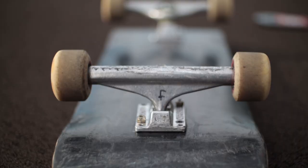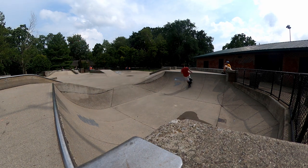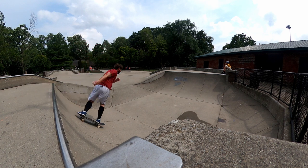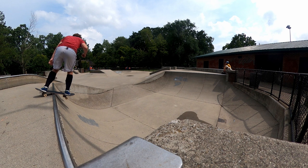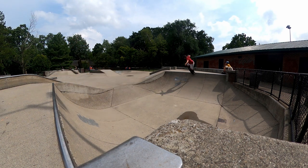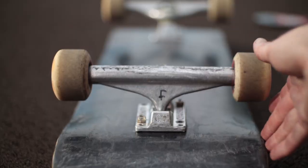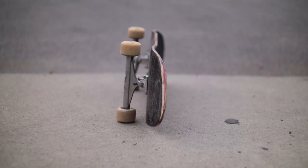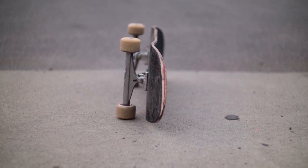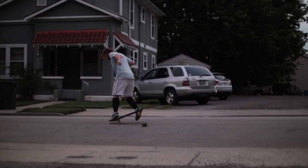I'm used to riding a big board with a lot of concave that really holds me on, so with a small deck and big trucks I found myself falling off the board a lot. It also changed the turning radius — the board is smaller, so you don't have as much leverage when pushing on the side of the deck; it's not pinching over that wheel the same way. There's a little difference in how it turns, but besides that it's fine.